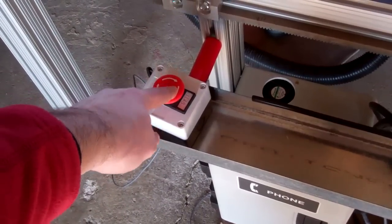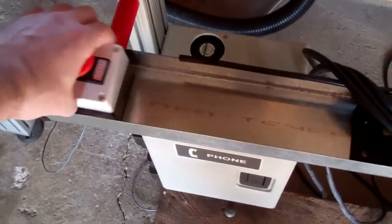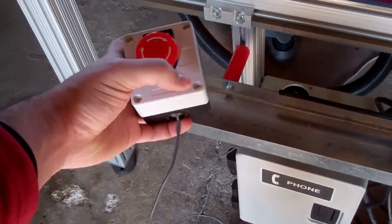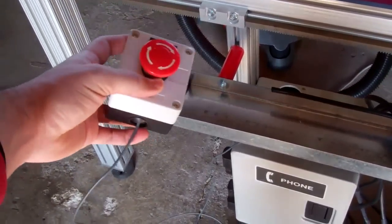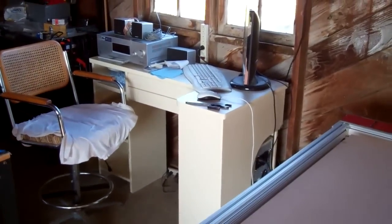I also got a little emergency stop switch here. Right now it's just mounted on a cable so I can bring it around with me — I can have it here or I can have it over there.